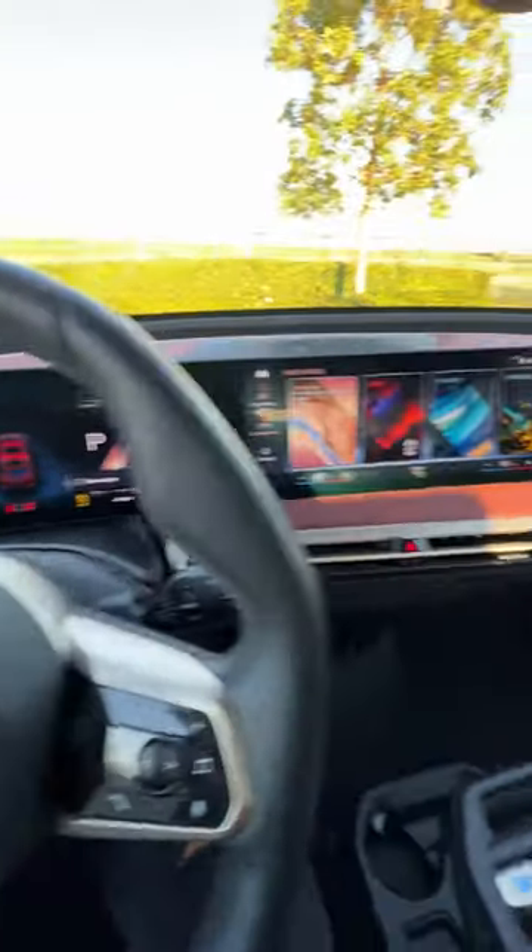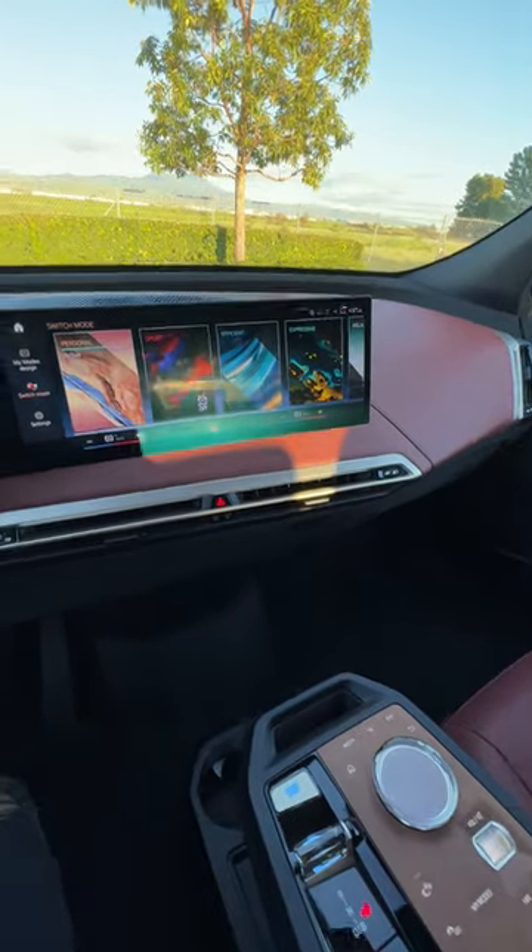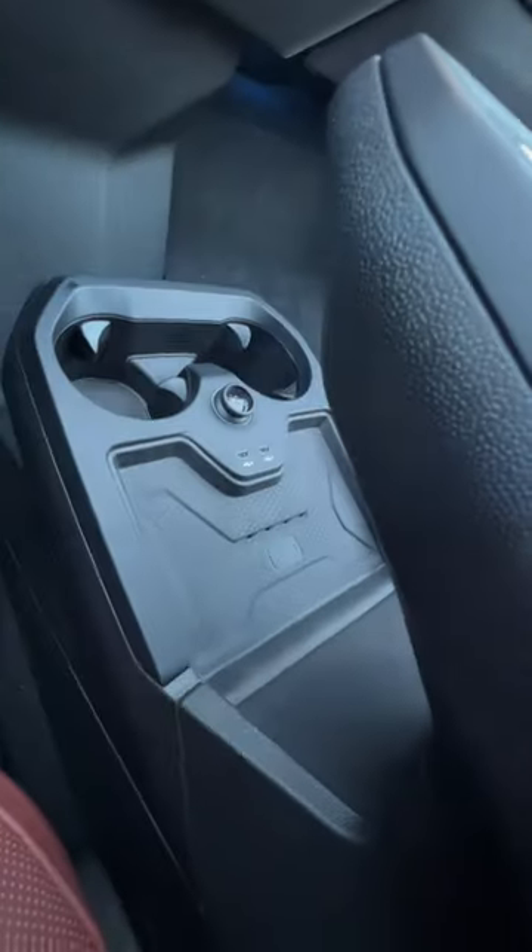Hop right in and press the start button and you'll be greeted with a large curved display angled a little towards the driver. You have wireless Apple CarPlay, Android Auto, and wireless charging.